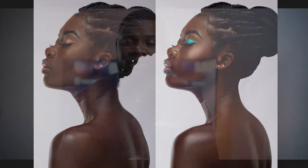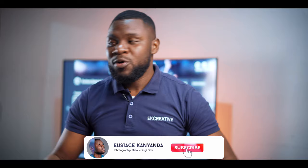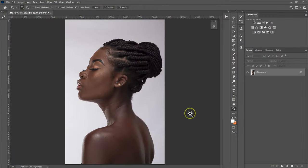In this video, I'm just going to show you the best way to retouch your photos using the frequency separation and the mixer brush. Hi guys, my name is Eustace. If you want to see more videos from me, please subscribe and smash that bell icon so that when I put up my next video, you will be notified. This photo was shared by Fred, an amazing photographer. I'll put the link to his Instagram account in the description below.